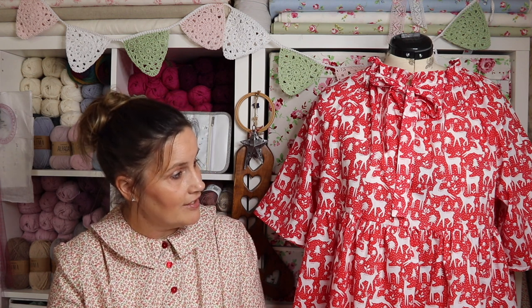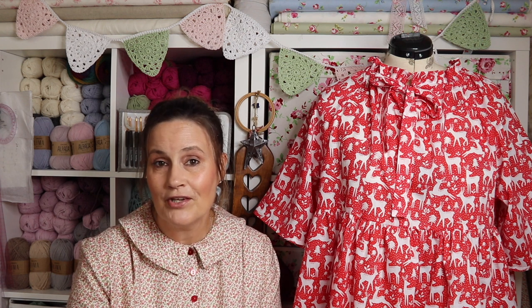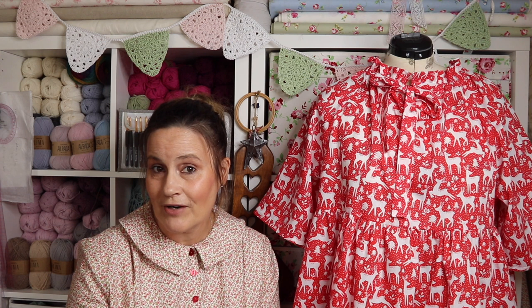So here she is in all her glory, and I'm going to chat to you about what fabric I used and how I found the pattern — my own personal review. So if you're interested, grab a coffee; I'm going to grab one and I shall see you back here in a moment.